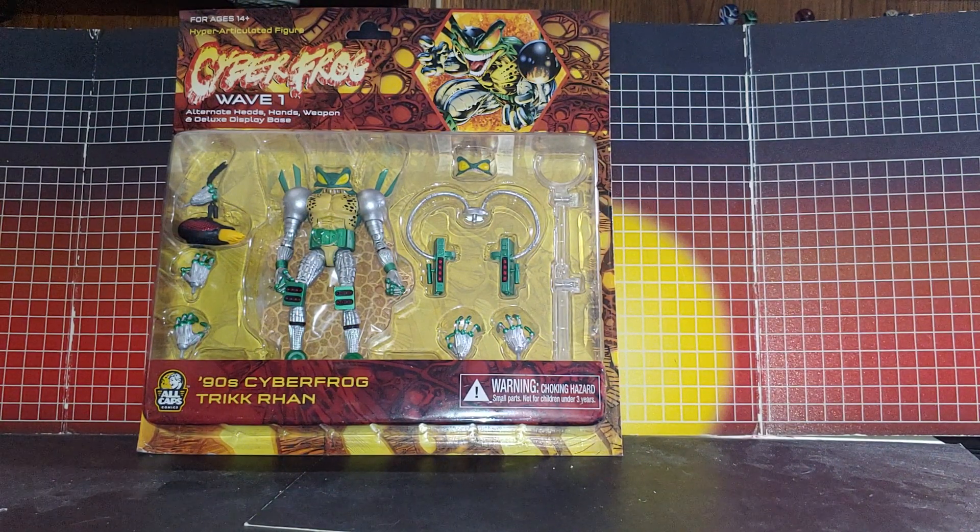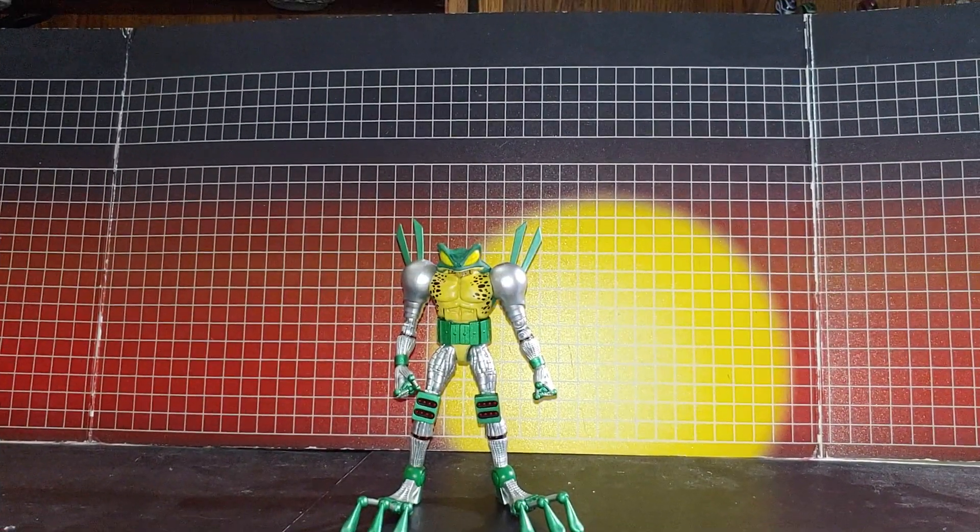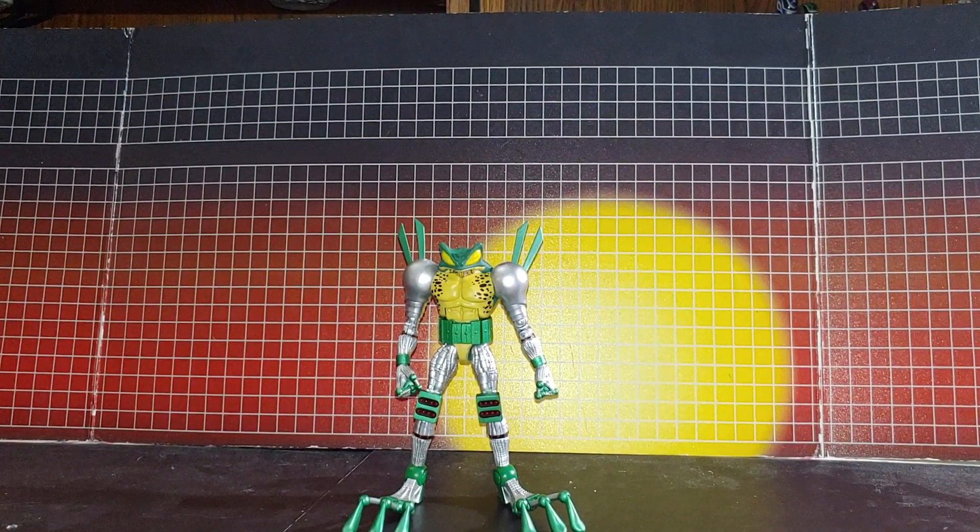So now open the box. Here's the 90s Cyberfrog out of the box.